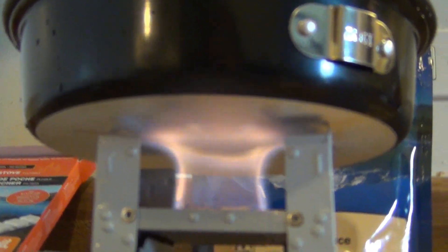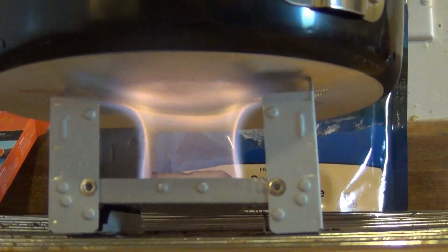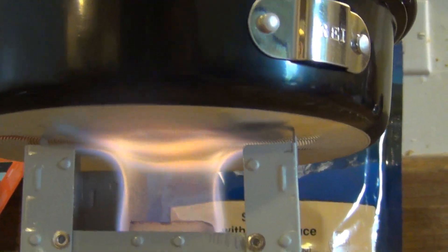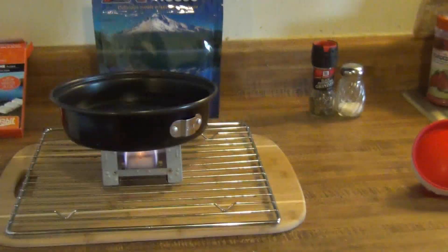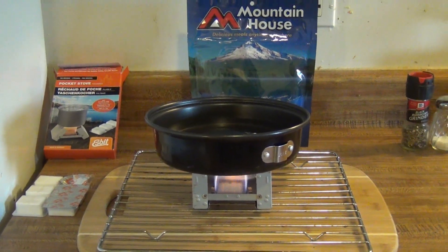Let me show you the flame down here really quick. Very nice — pretty good amount of flame. As you can see it kind of goes up and around. It doesn't cover the full size of this pot because this is a big pot, but it's definitely looking like it's working pretty nicely. So hopefully we can boil these two cups with only one tab of fuel. I'm going to time this and we'll come back and show you the rest once it starts boiling.